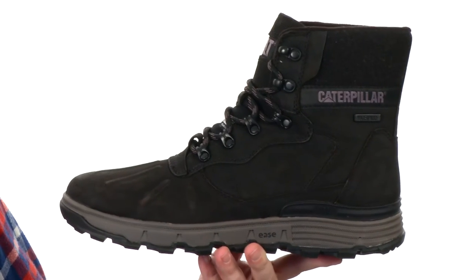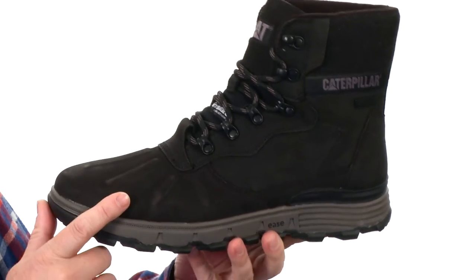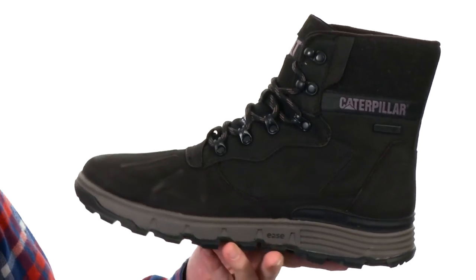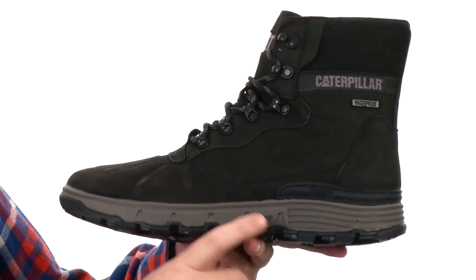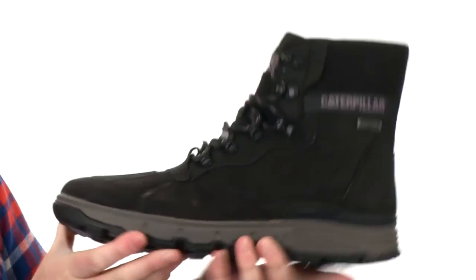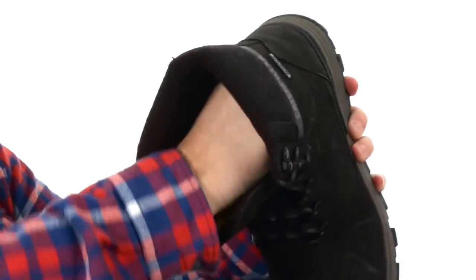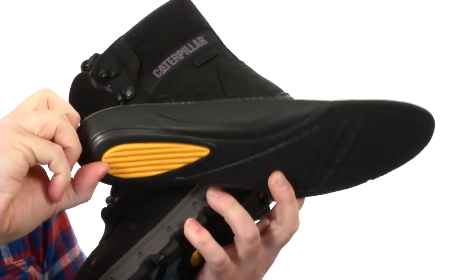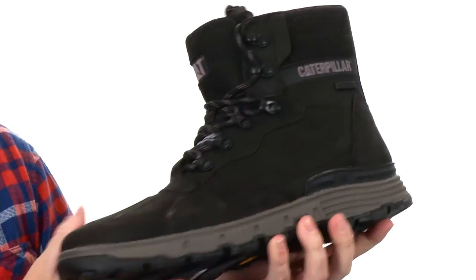Now these boots were designed to work in cold and wet environments. It's going to be 100% waterproof, and they use the 3M Thinsulate Insulation inside to keep your feet warm. It's a very lightweight boot — they use that Ease midsole which is 30% lighter than regular EVA, making it very flexible and super shock absorbing as well. The lining is super soft, there's a removable footbed with a really nice cushion especially back in the heel, and really nice arch support.